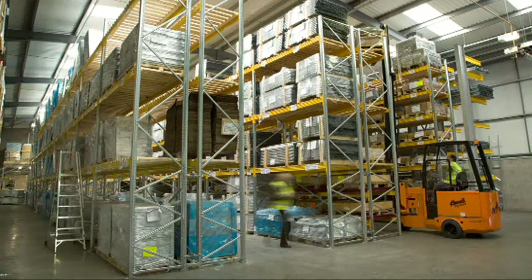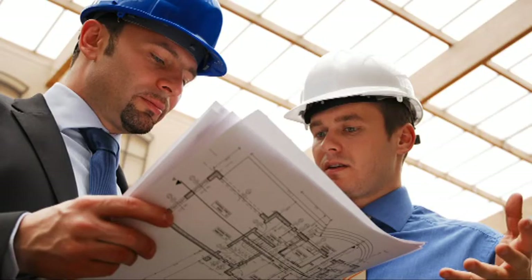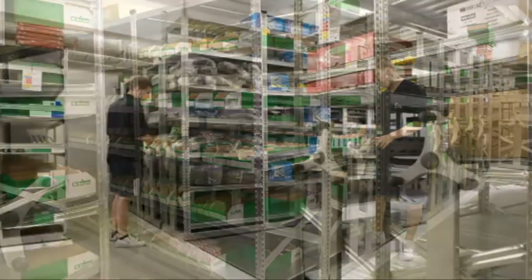Super Shelf is available from stock in heights up to 4.5 metres for quick delivery. We can also provide a bespoke survey, design and installation service for larger projects, providing CAD drawings of the best tailored and customised system to suit your needs and making the best use of the available storage space.